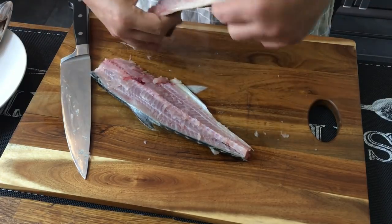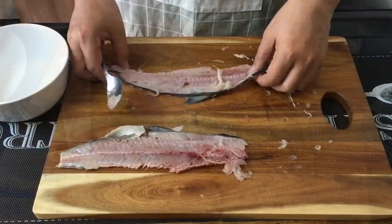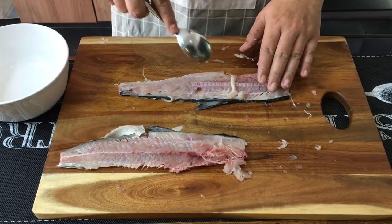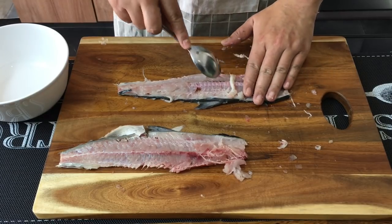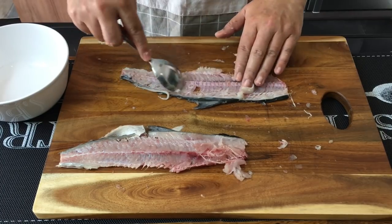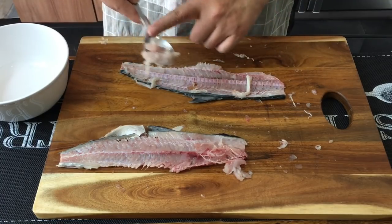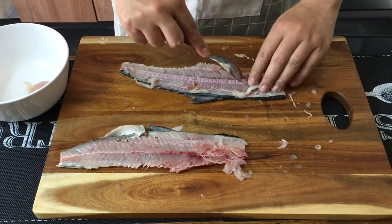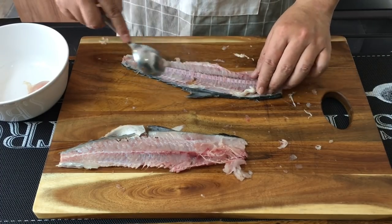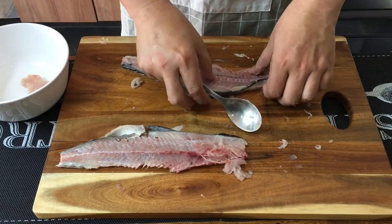One fillet is done, so we will continue with the rest of the fish. As you can see, there's some flesh left on the bones — I'm going to scrape all this meat out so nothing goes to waste. Use a spoon and be careful of the bones. Use your hands to feel it through. Once you have done this, we will wash the bones as well as the fish head, and then pan-fry them and put them into the soup.